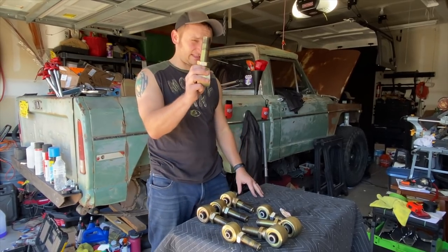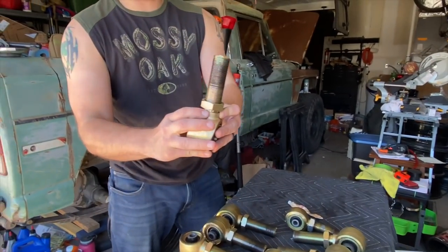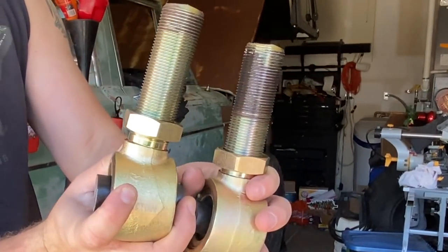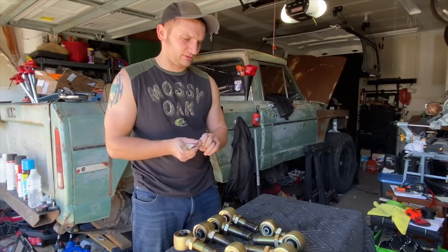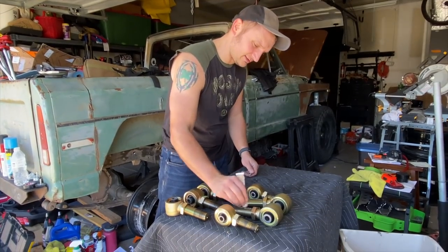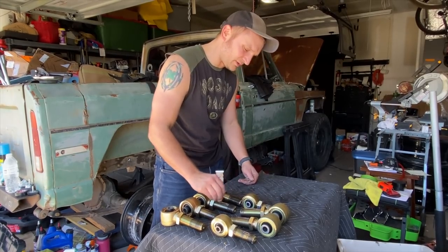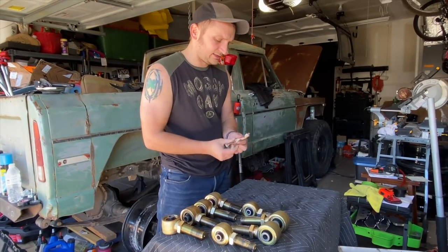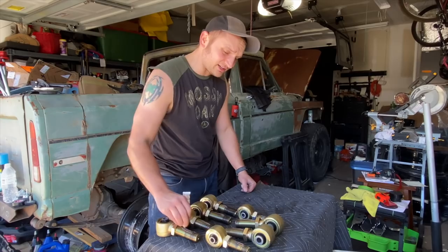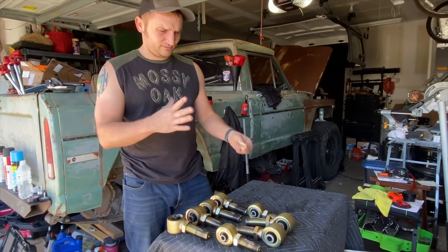Before we get all these in, another important step for any adjustable control arms - always check the threads of your tie rod ends. As you come in closer you'll see some have plenty of anti-seize and some are kind of skimpy. Before you start putting these in, get yourself some anti-seize and apply it to the threads. This is important - you don't want these to ever seize. If the threads are seized in the control arm and you ever need to replace a joint, it's going to be stuck and you won't be able to get it out.